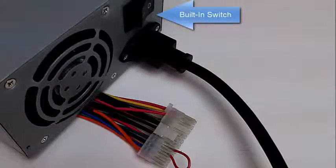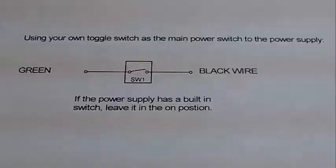The power supply I have here has a built-in switch for the main power. If you want to use that as the main switch, just make sure you make all the modifications I talked about. If you want to use your own toggle switch, connect the toggle switch to the green wire and the black wire. If your power supply has a built-in switch, just leave that switch in the on position, then use your toggle switch.